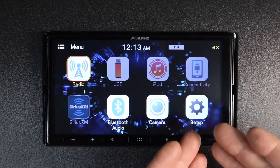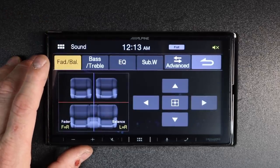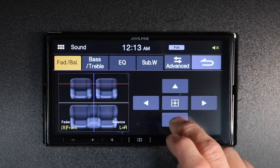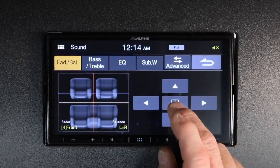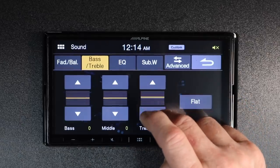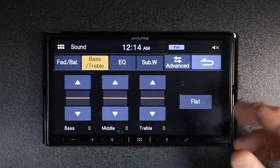Last on the home page is setup — this is where everything that's hidden or things you want to get to is located. First up is sound. This radio has an all-new sound system built in. First is balance and fader — work this area of the radio and you can go up, down, left, right, and tap the center to reset it. Bass and treble actually has a bass, mid, and treble adjustable EQ — tap up or down to adjust, and hit flat to bring them all back to zero.